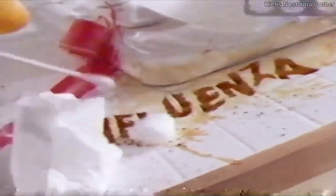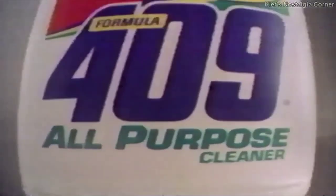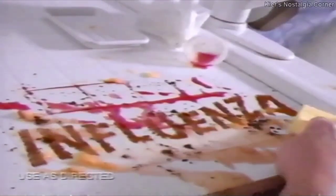Bacteria. Grime. Wipe out both at the same time with new improved 409. We added a powerful antibacterial agent that wipes out germs like salmonella, influenza, and E. coli while those 409 grease cutters do the rest.